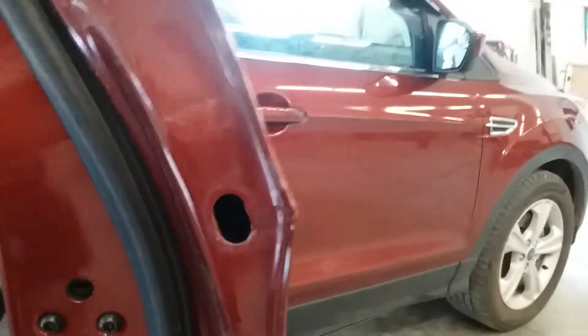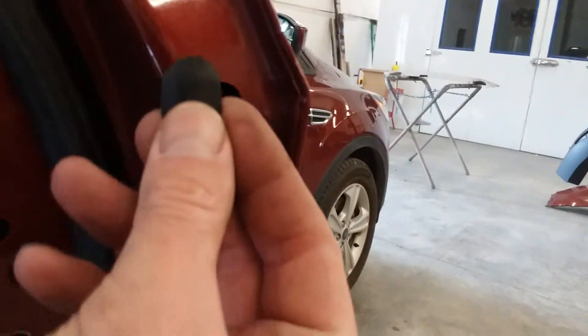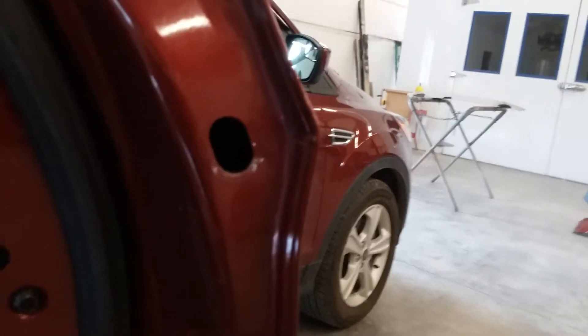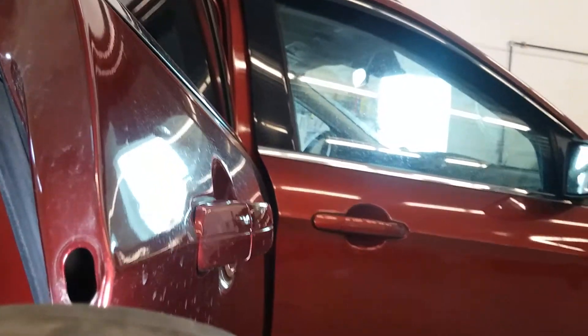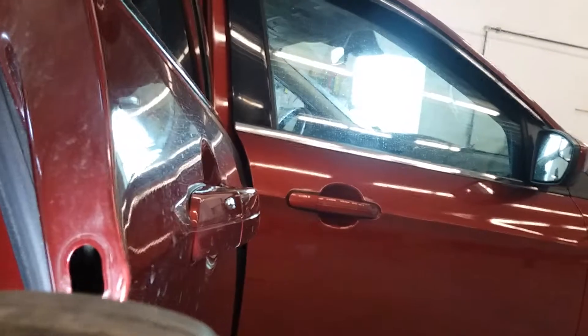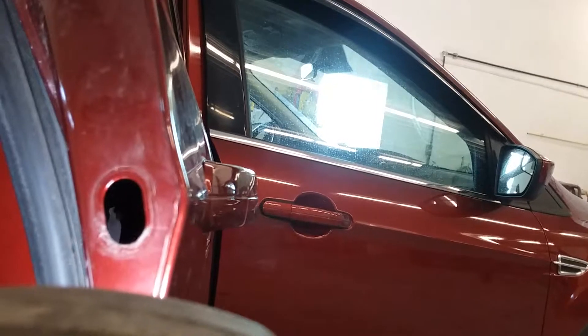So inside the edge of the door, you'll see a little black grommet. You just want to use a tiny screwdriver and pry that out, because inside that hole there is a Torx fastener — I'm not sure if you can see it here, but there's a Torx fastener inside that hole right there.